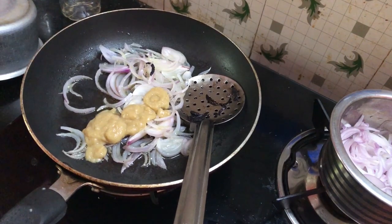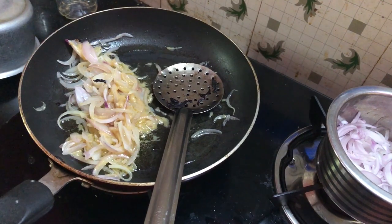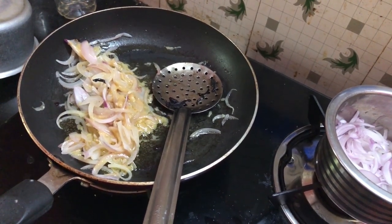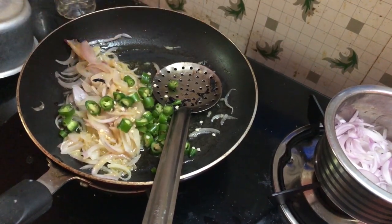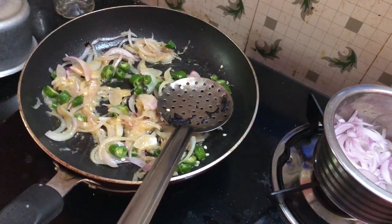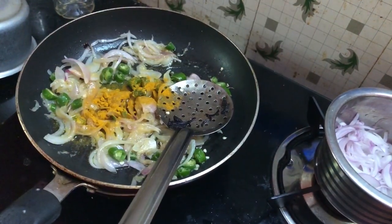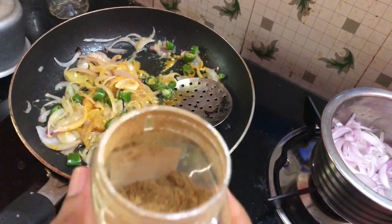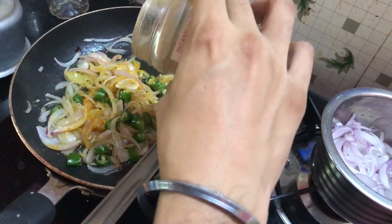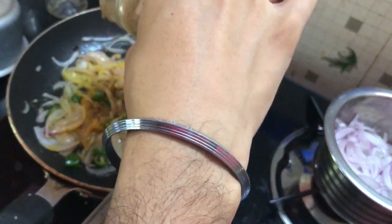Okay, let's put the ginger garlic paste in the same way. Let's add this one. I don't want any other things to add. I will add a little turmeric. This is the turmeric. This is a Garam masala. I am going to add the Garam masala.